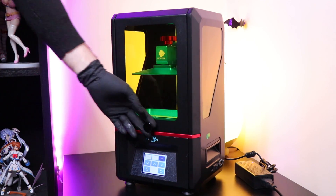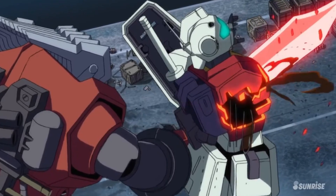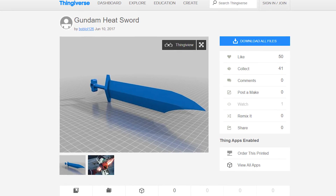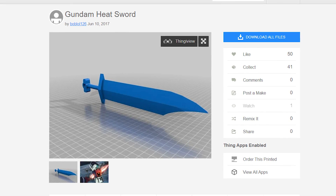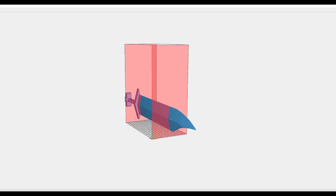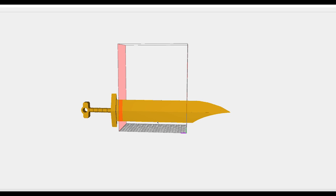To run through the entire process, I'm going to go with something simple first, which is a typical Zeon heat sword from Mobile Suit Gundam. Everything I'm going to print in this video is from Thingiverse — they are free, but you can donate to the artist. This heat sword is by Boblol126, and I'll put a link in the description. Once you have your file downloaded, head onto the Photon Slicer software. There is the heat sword 3D data — that rectangle box is a representation of the platform inside the printer.